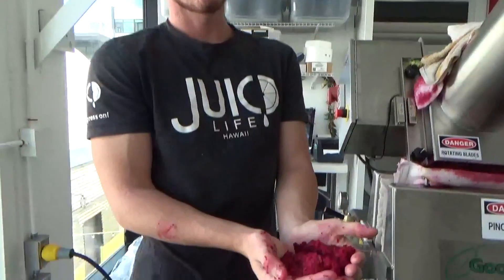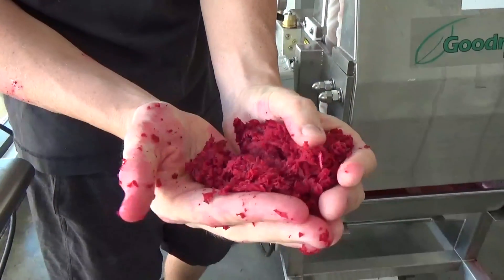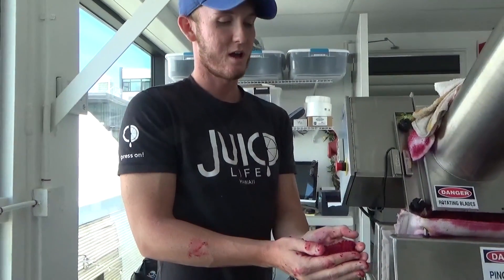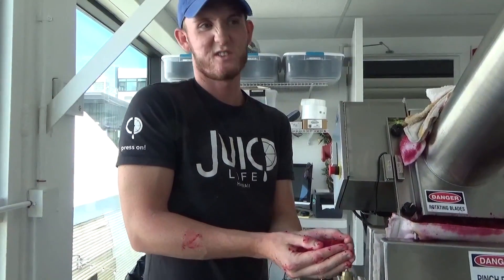This is the leftover pulp from our juice of beets that we just did. There's no juice left — it's just the straight compost and the pulp from the beets. We're currently giving our stuff to a goat farmer, but you can stop at the store and you can get any of the pulp for free, and you can use it for your garden.